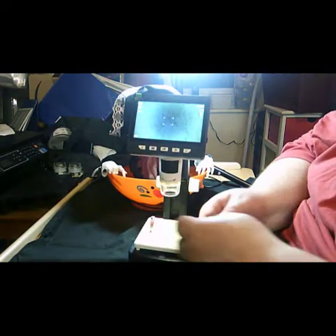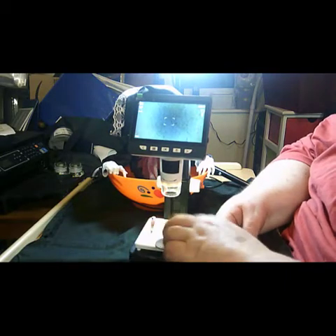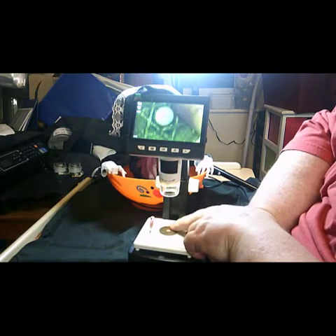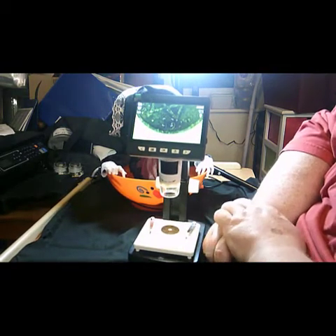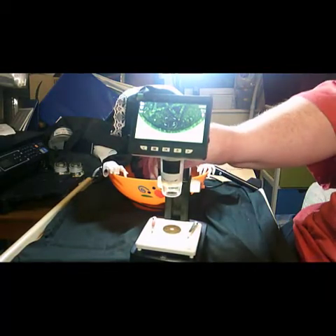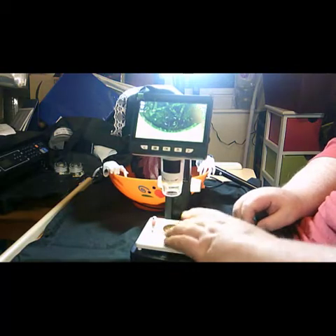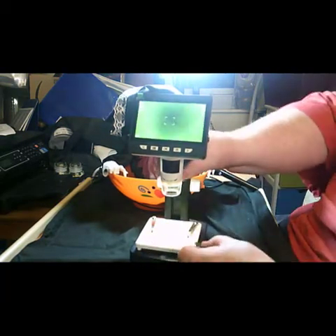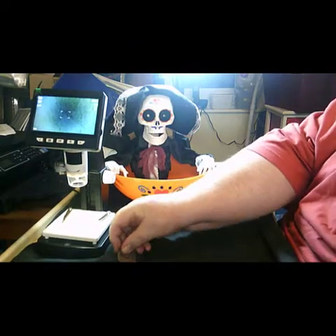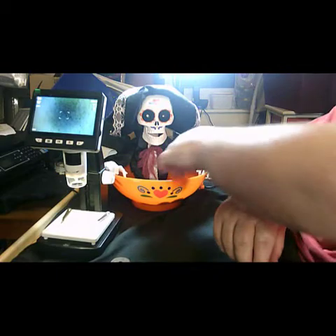Let me see if I can find the date for you. There's a date right at the bottom of the star — 1920. So the coin is a British West Africa coin from 1920. It doesn't give an exact country, but all we can say is it's from the west coast of Africa, representing all the states that were on the west coast of Africa.